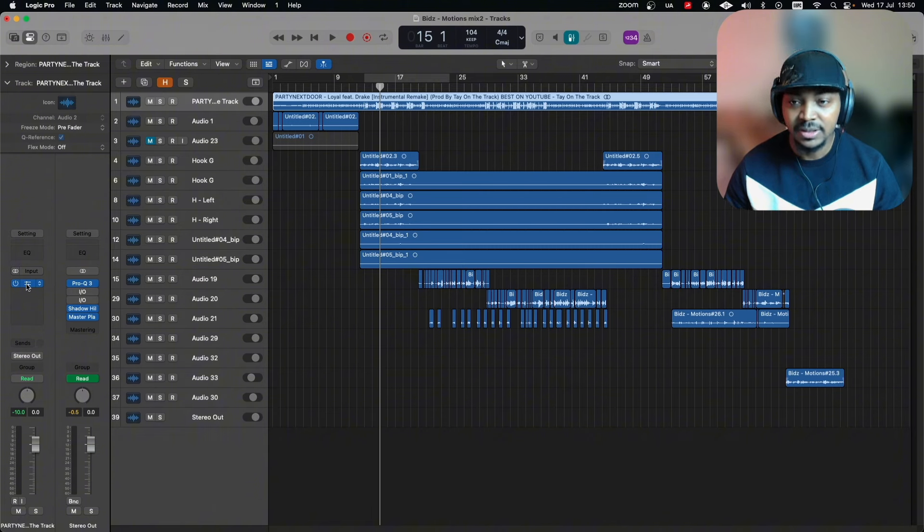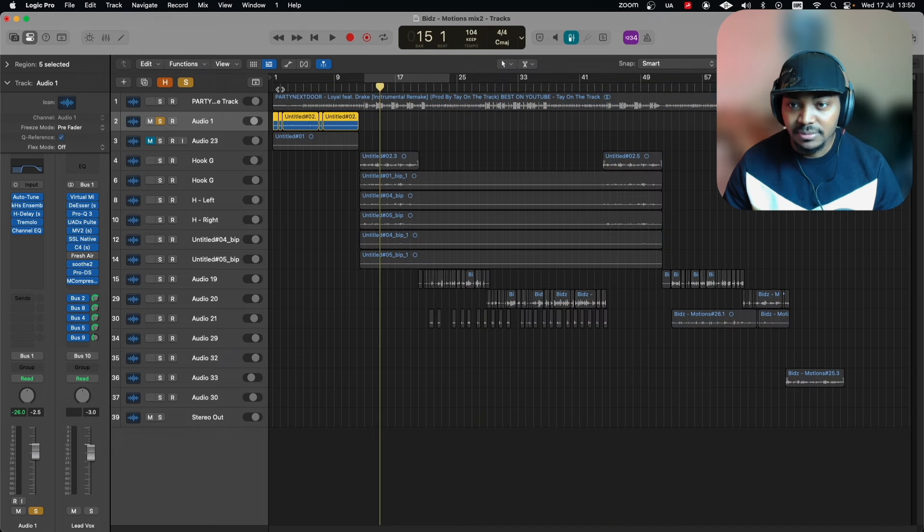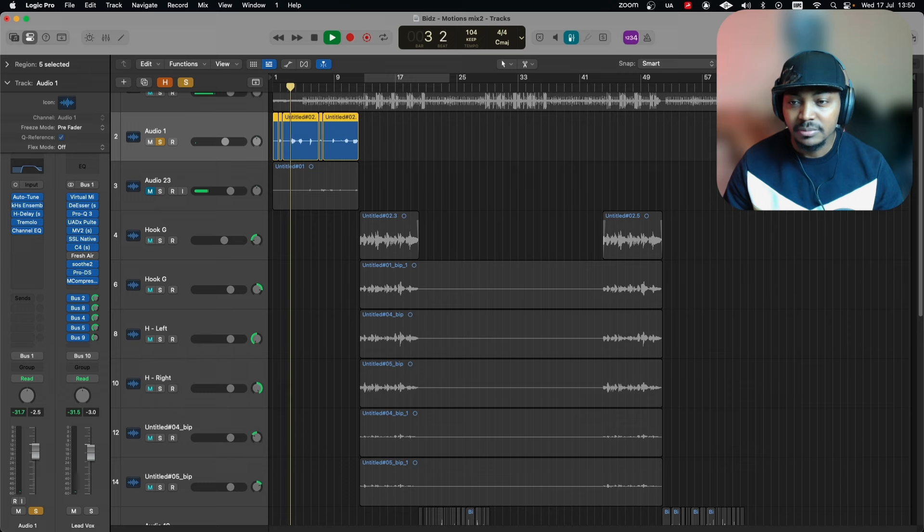I'll show you what I did to the beat as well, because when I listened to it — especially on my subwoofer — I noticed the low end was literally all over the place. It needed tightening, so we did that with Pro Q3. Some harshness was also solved with Pro Q3.